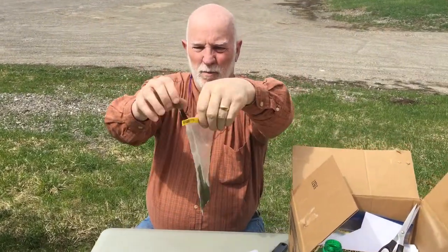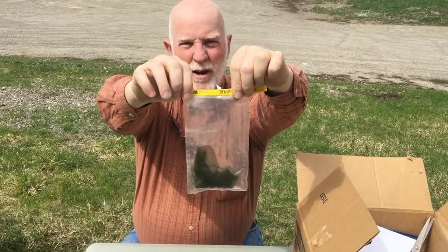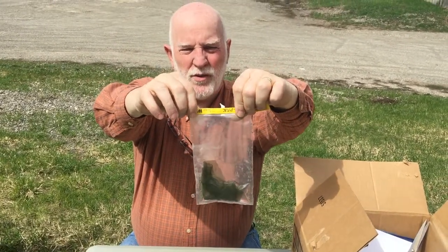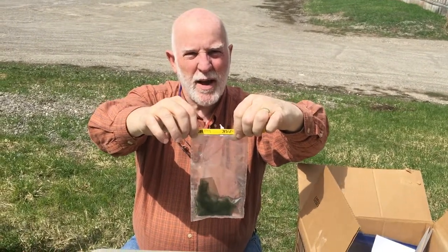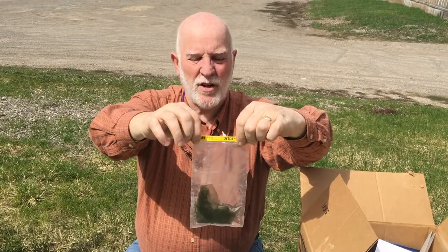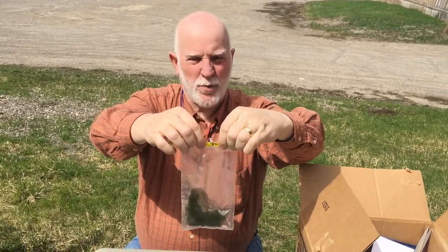If you look at this, there's a folded-over bag with zero air in there. This is important because liquids do not expand over time as you go up and down in elevation, but air does, and that will cause the bag to break.